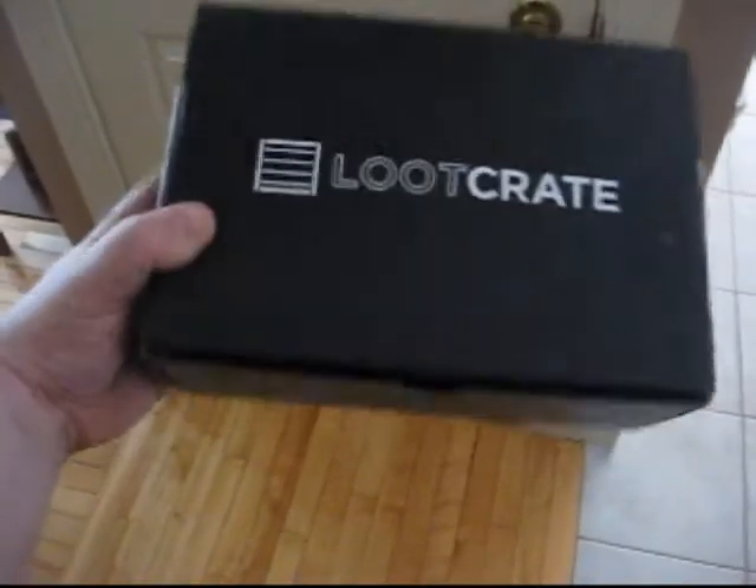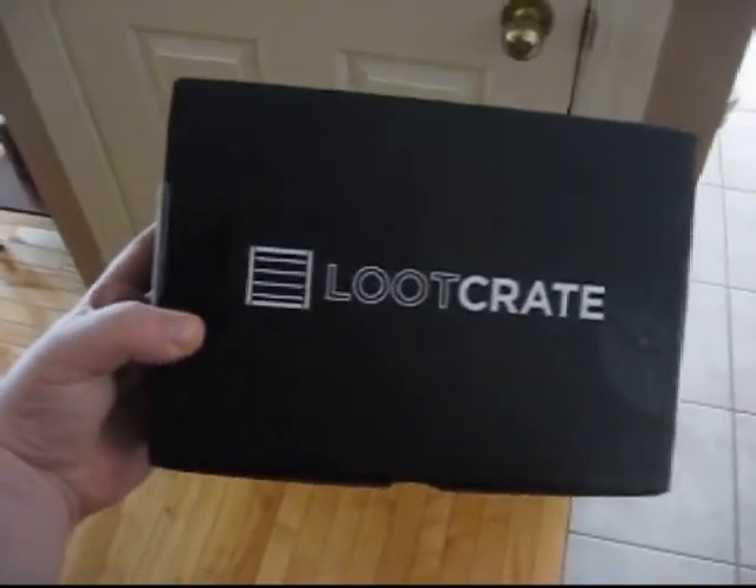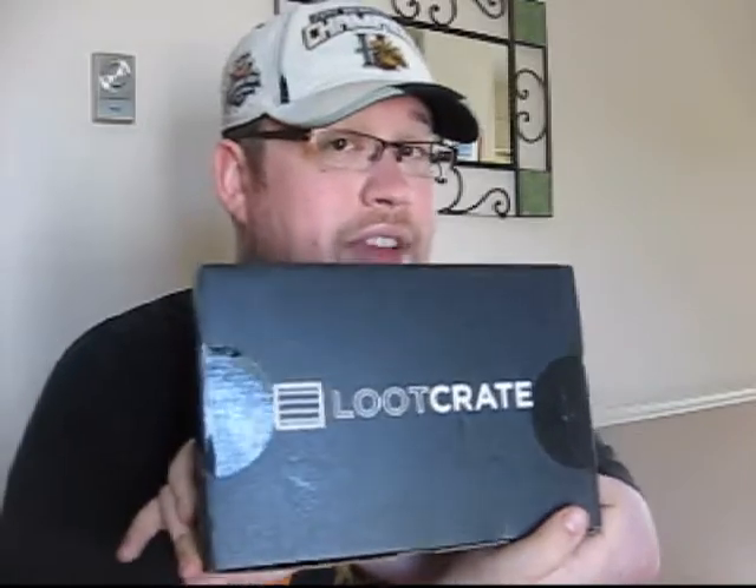It's big and it's beautiful. What's happening, everybody? Justin, Bridgewater's Finest on YouTube, Blockbuster underscore guy on Twitter, and it is time for our fourth monthly Loot Crate unboxing video.